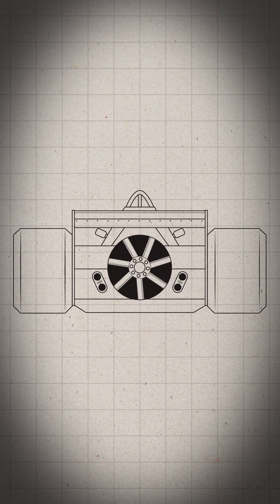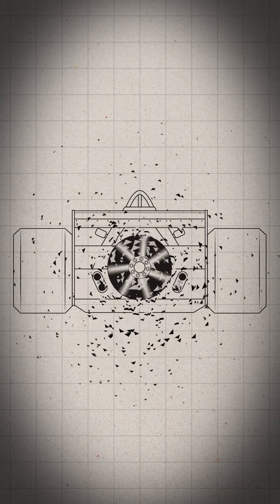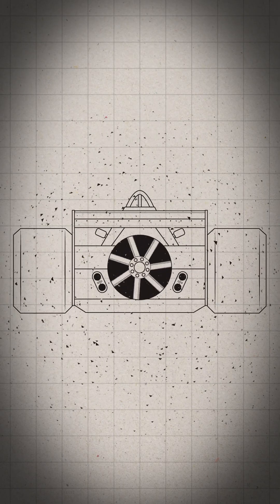He designed a version of the BT-46 with a large fan at the rear of the chassis, driven by the gearbox. The fan would effectively suck out the air from under the car, pushing it to the track. The faster the engine ran, the more the car would stick. This would widely be known as the fan car.